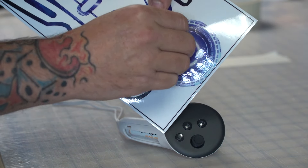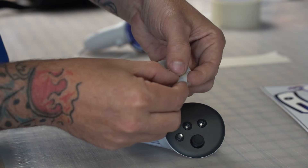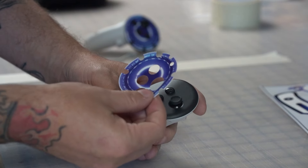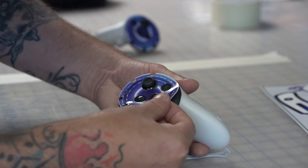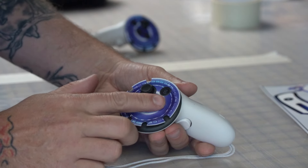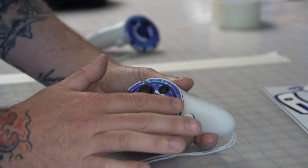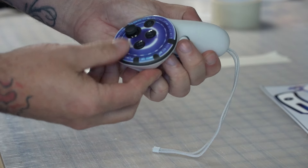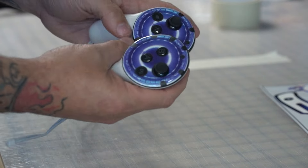Controller two — pull the backing off, be nice and gentle, make sure the tiny LED light hole comes out. My battery's dead on this one, so I'm just installing it by matching up with the buttons as centered and straight as I can. That'll for sure be good. Controllers are done.